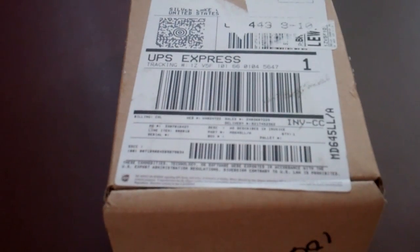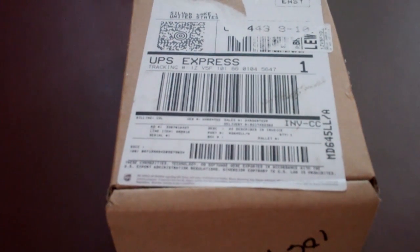September 21st, 2012, the day the iPhone 5 ships around the world. We're pretty lucky. It's only just before 10:30 in the morning and my iPhone 5 is here.